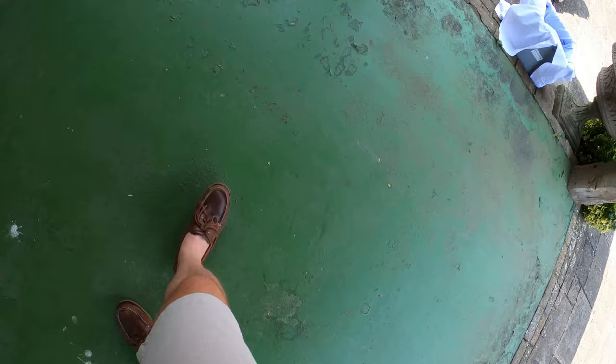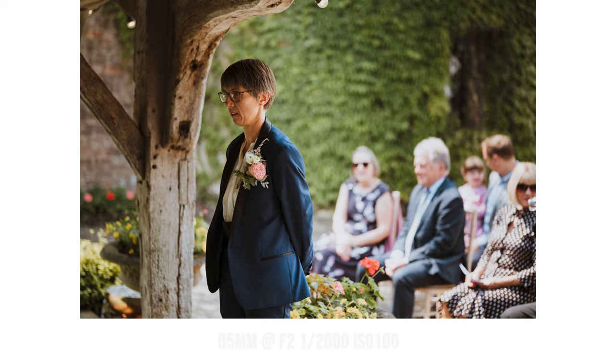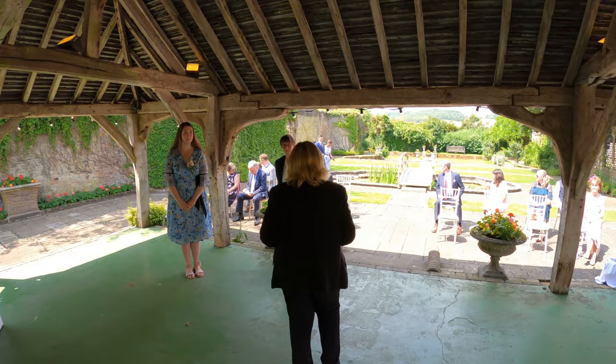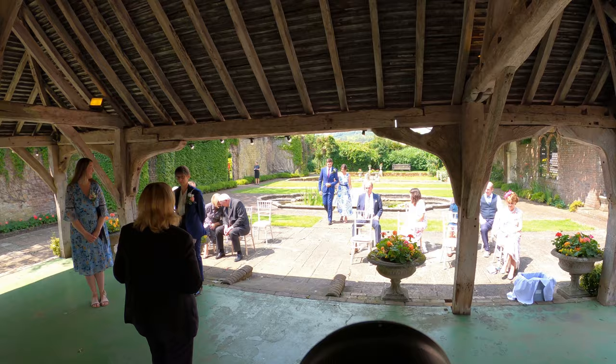Over at the ceremony area we're in nice shade, but it is quite backlit. It's really backlit and the clouds aren't particularly strong either, so it's quite common to change my shutter speed constantly depending on where I'm standing.